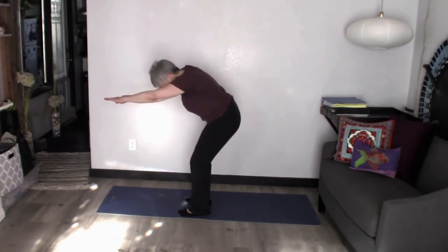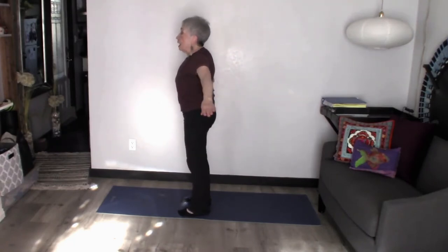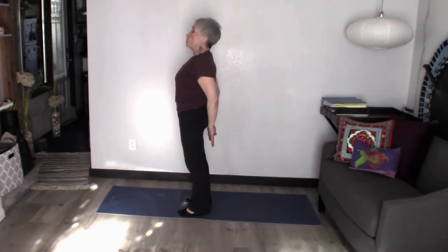So I'm pulling my abs in as I go down, swinging the arms around to ear height, and then I'm going to pull it back, squeeze my booty, open those shoulder blades, open the chest, pulling the shoulder blades together.